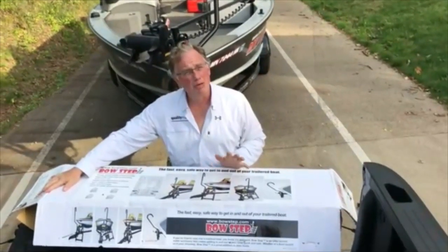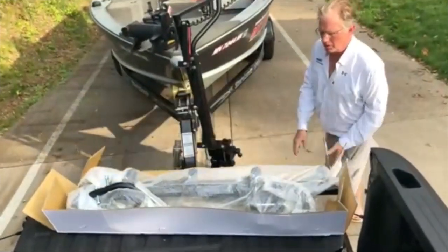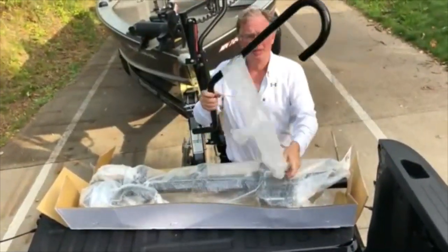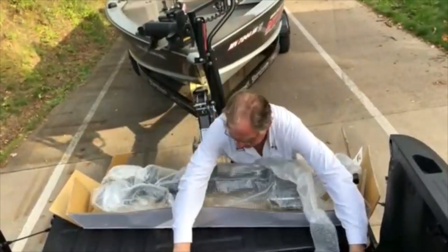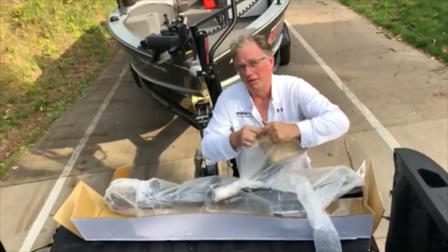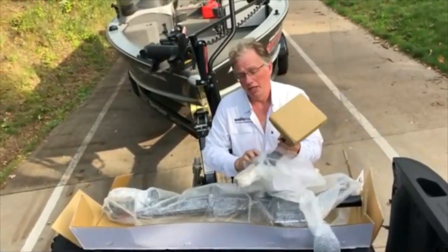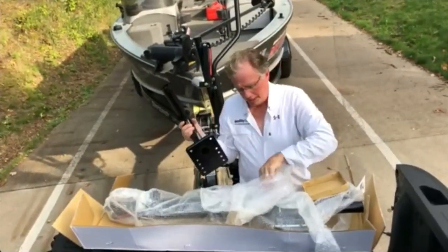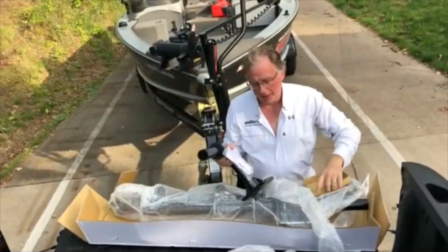When you open the bow step, there will be three main parts: the ladder, the handle, and the mounting tube. You may choose to get another handle if you wish — it comes with one handle. The mounting tube is universal and will fit most boats. You need seven inches of tongue space ahead of your winch stand in order to mount this. It comes with the hardware to mount it as well.